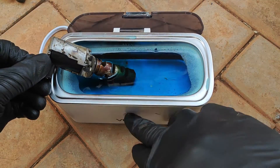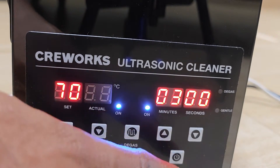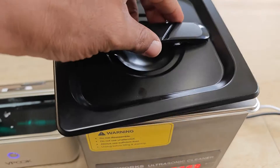Ultrasonic cleaners are one of the most effective methods for cleaning car parts. I decided to test the effectiveness of a premium device which has heated ultrasonic cleaning and degassing against a regular ultrasonic cleaner which doesn't have these functions.